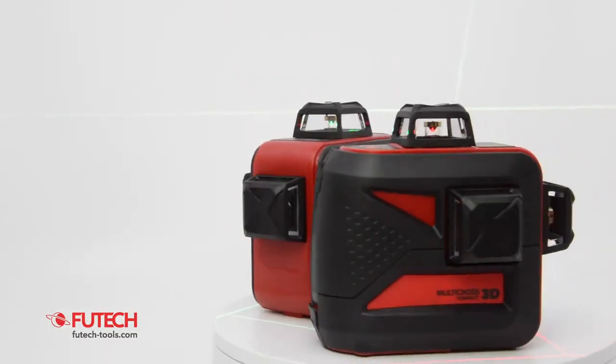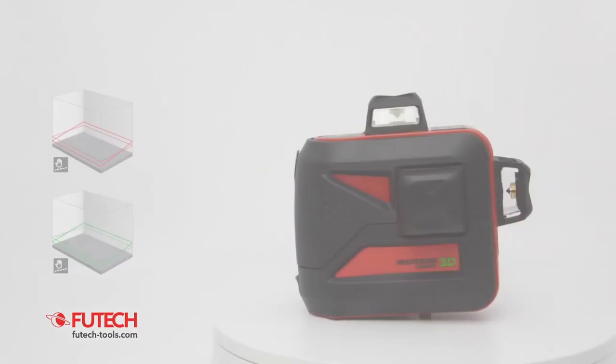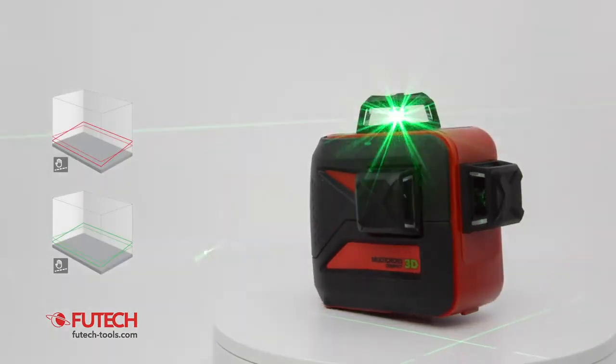Most users prefer the MC3D Compact Green because the laser lines are better visible. You can use the pendulum lock to make manual slopes.